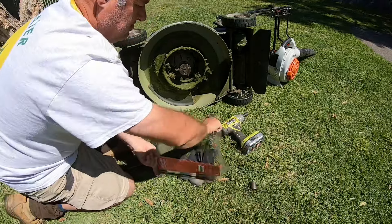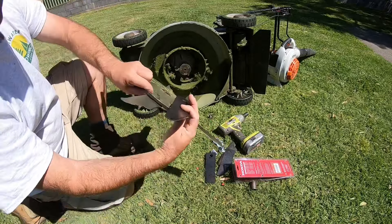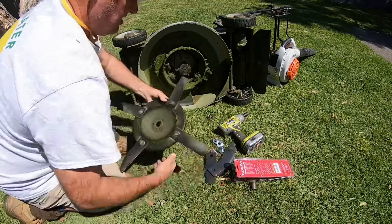These Honda kits are good — it comes with everything in the kit: all your bolts and spring washers. There's the difference — you can see the worn blade, how worn that is. That's about a month old.